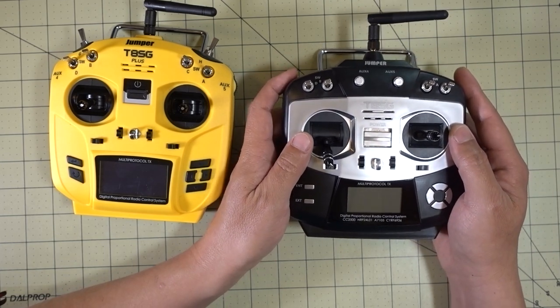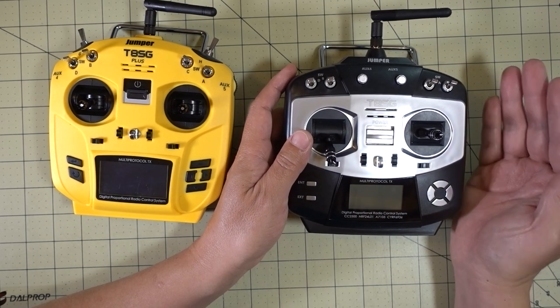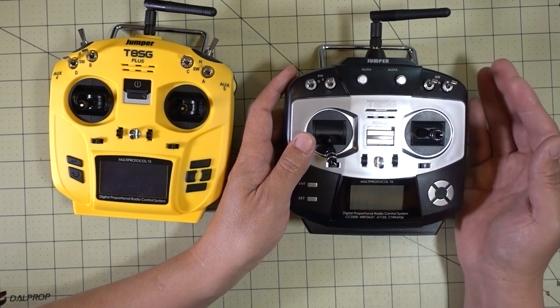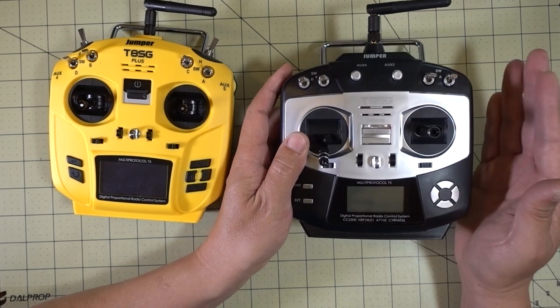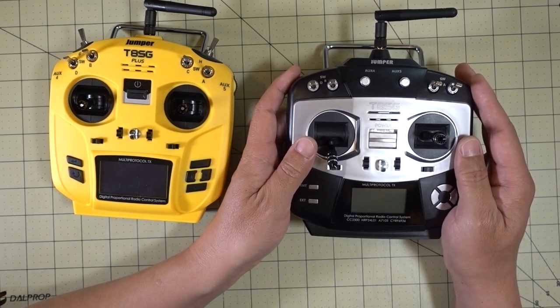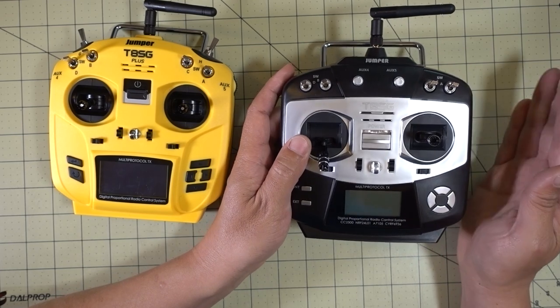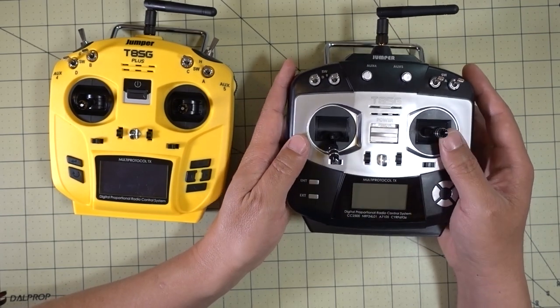I've been using the version one for probably a good three or four months now, pretty much every day. I fly mostly FrSky and FlySky — I don't have much with Spektrum. This is also good for some of those toy-grade things that use the BayangToys protocol, Hisky, SEMA, etc. This is the universal radio; it'll work for pretty much everything. It's got a 4-in-1 protocol module in there.